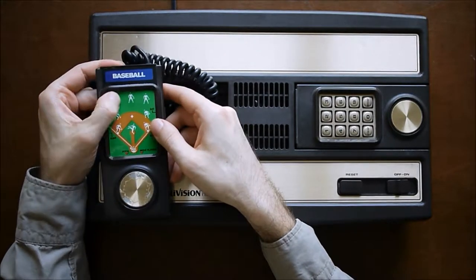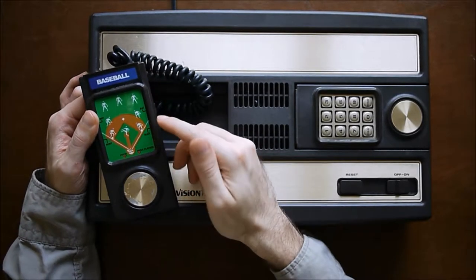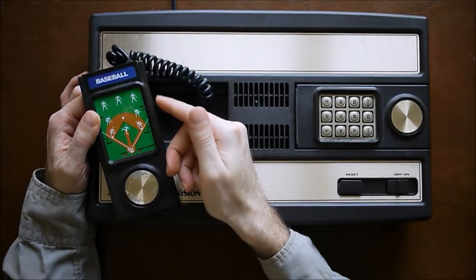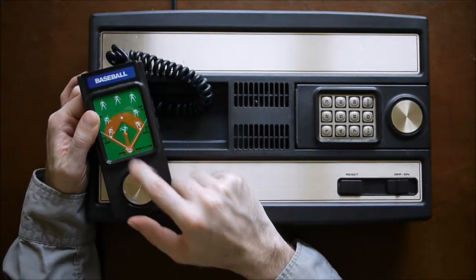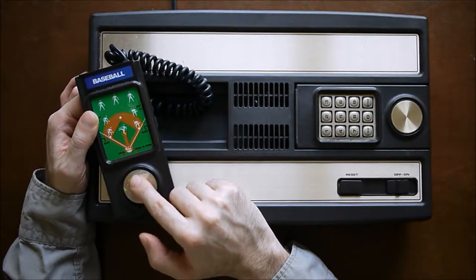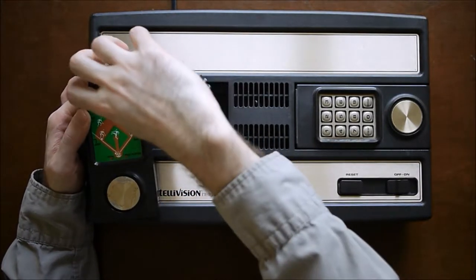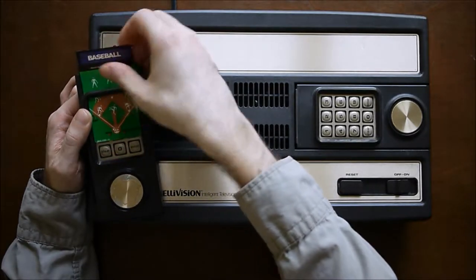So if you hit button one, you'll select the left fielder; nine is the first baseman. It even labels the side buttons — the top button is bat, the bottom is bunt — and then it points down to what the game disc does, so it can pitch or move a player. That's how most of the overlays work. Most games came with them; a few didn't, mostly the later games. But a lot of those only use really the side buttons — they're more basic.